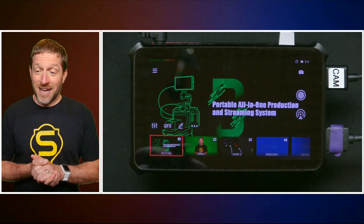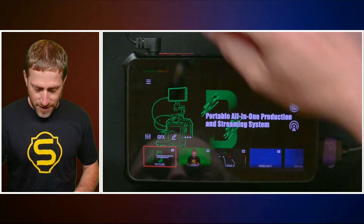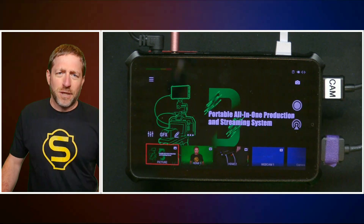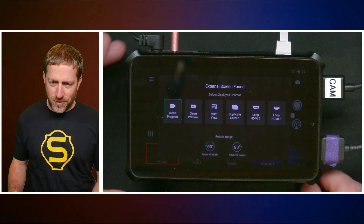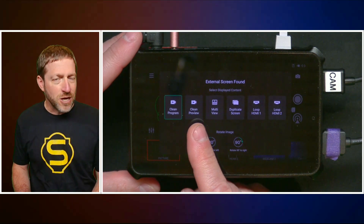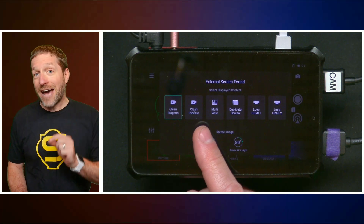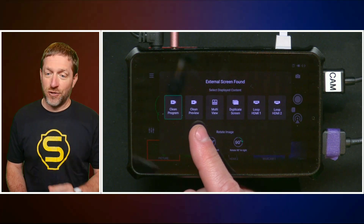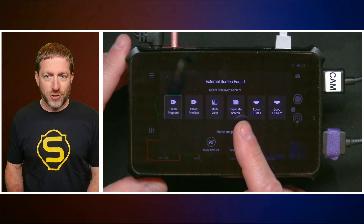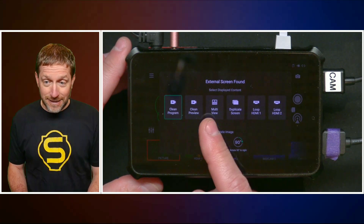I've got my Magewell all set up here with the update. The first thing I noticed is when you plug in your DisplayPort, it comes up with an all-new menu: clean program, which we've had before; clean preview; and now you've got preview and program. You can always see the preview, which is something we have not had before. Also multi-view, and duplicate screen — which duplicates this screen — that we've had before, along with loop HDMI 1 and loop HDMI 2.